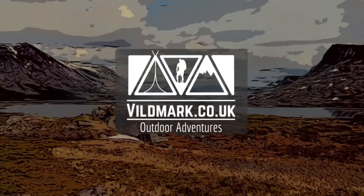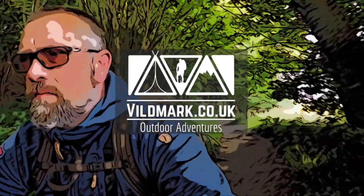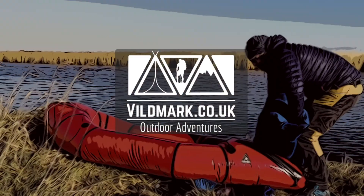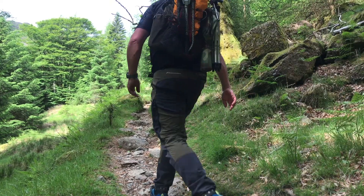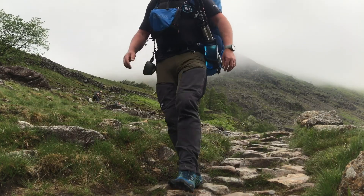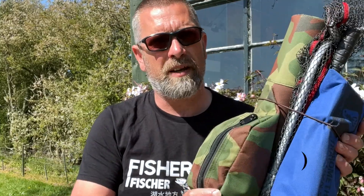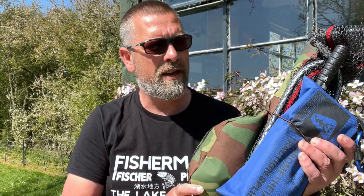When we're out hiking or packrafting I like to take pretty much all styles of fishing gear with me, because you just never know what style of fishing you're going to get up to. This kit covers bait, lure, and fly fishing. All of my hiking and packrafting fishing kit is within this little bundle here, and it weighs 2.1 kilos.